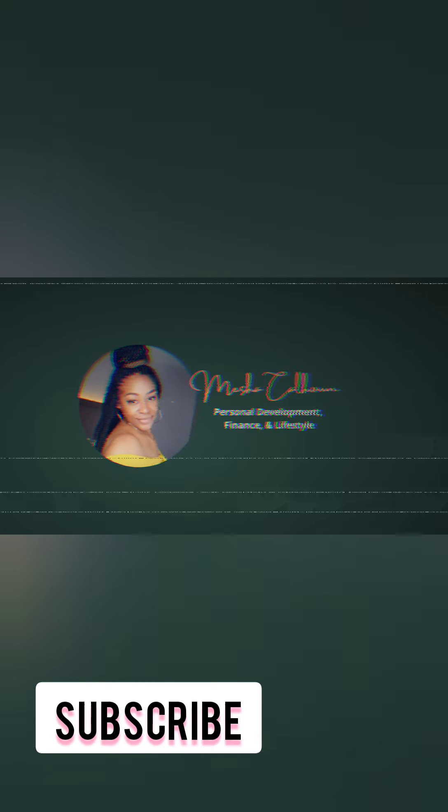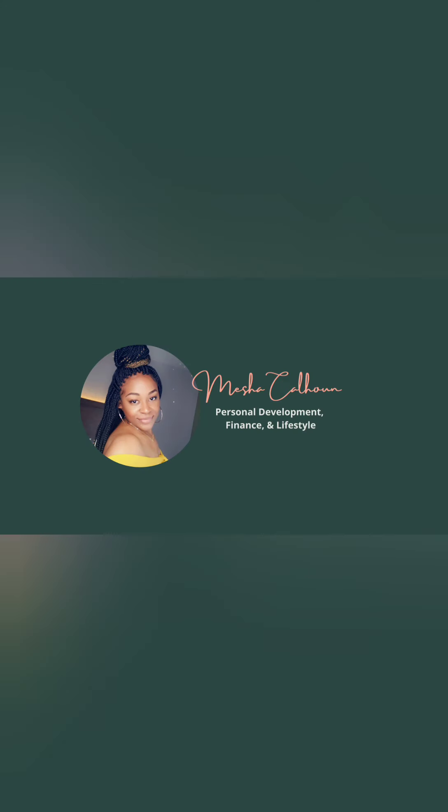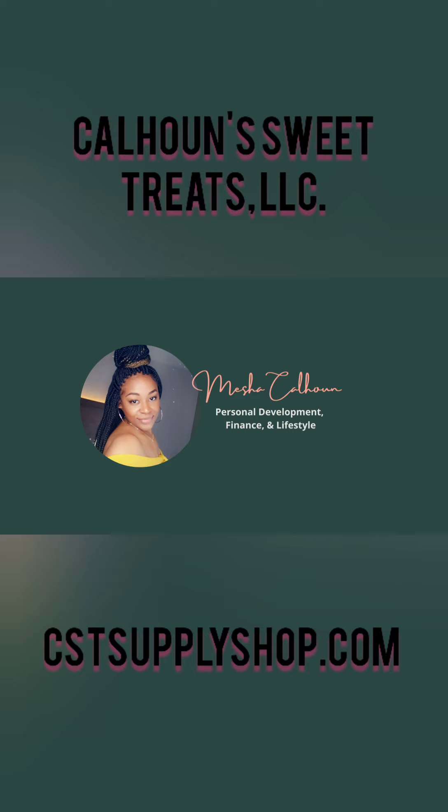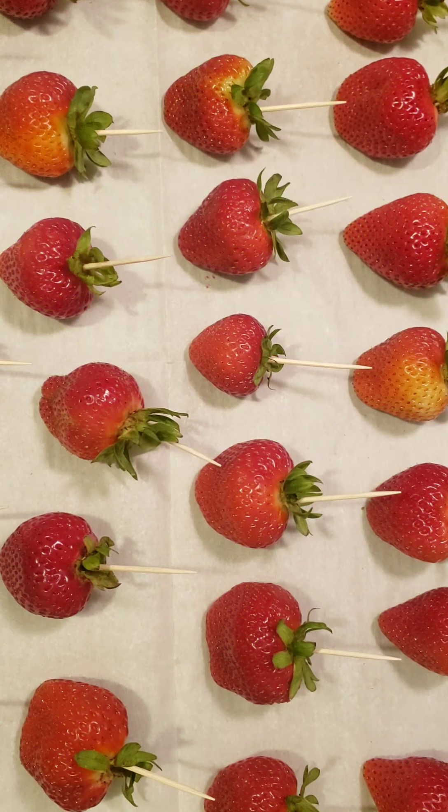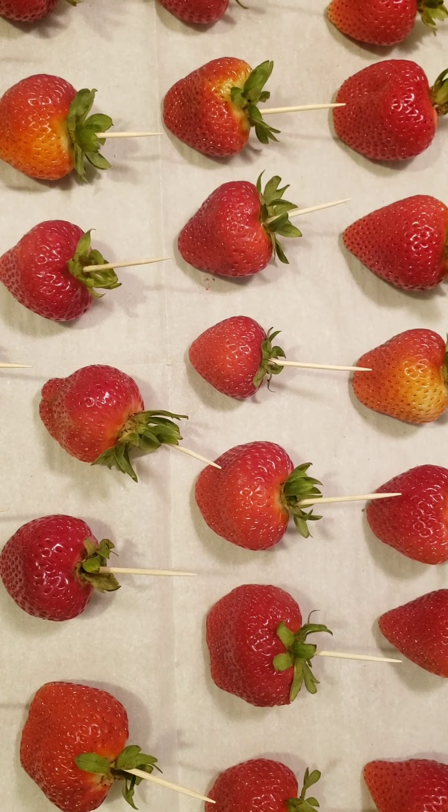What's up YouTube, welcome back to my channel, this is your girl Misha Calhoun. On this channel you're learning about entrepreneurship, personal finance, personal development, ways to become your own boss, lifestyle and more. On today's video we are highlighting one of my businesses, Calhoun Sweet Treats. Be sure to check out my website at cstsupplyshop.com and follow me on all social media outlets. Now let's get into the video.